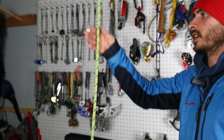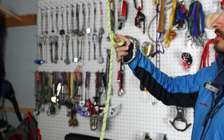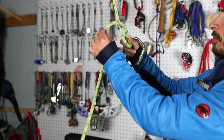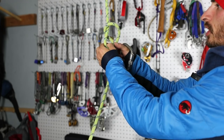Give you the beta. Our first one is going to be a munter. Everybody should know a munter. We're going to start off real easy. Just give it an upwards twist and then pass the rope around the back and we have a munter. Super simple, super easy. Everybody should know this.